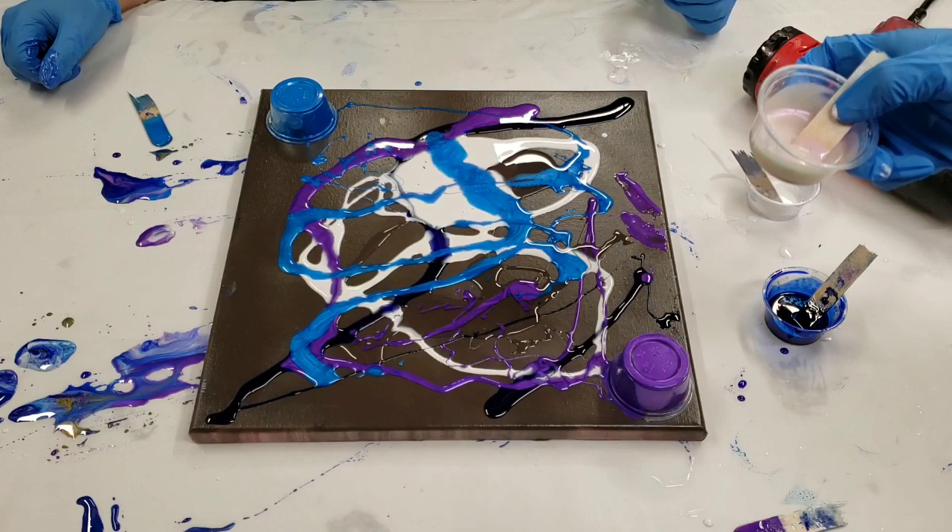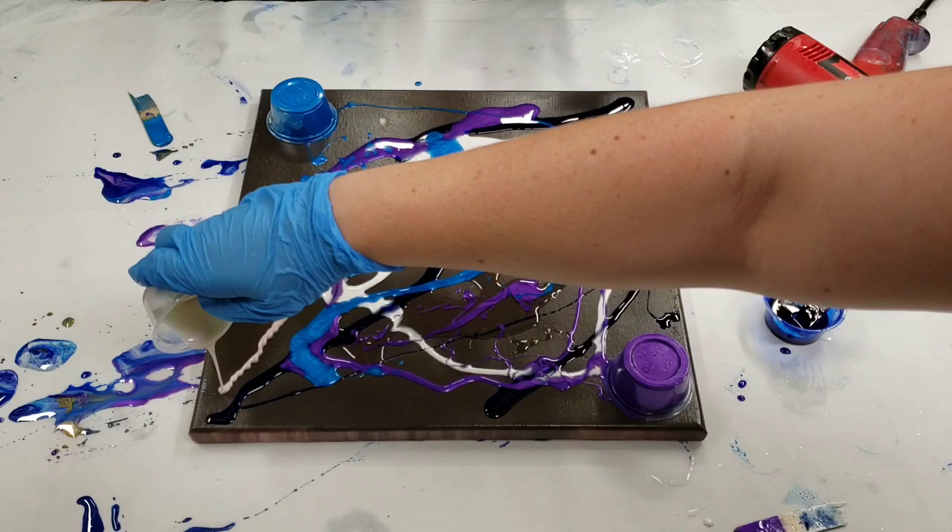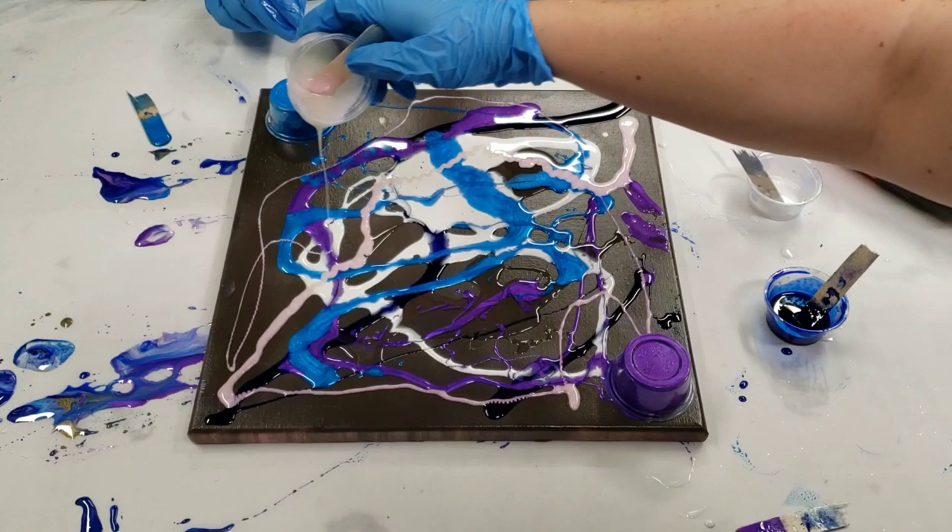And this is the Violet Pearl Metallic, which depending on the light you're looking at it in, it comes out either kind of pink or purple, but also it's pearl.